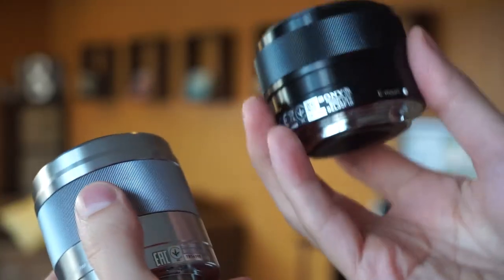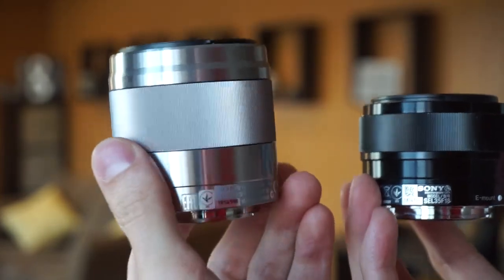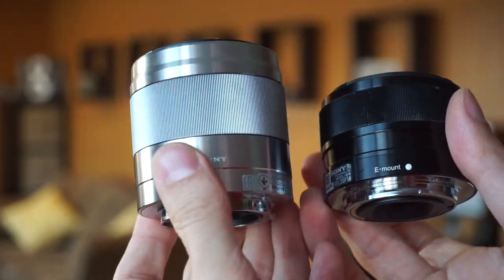Overall, the SEL35 feels a lot like the kit lens, while the SEL50 feels like a larger lens. Both of these lenses are light — neither one is going to weigh you down or slow you down if you're traveling. A good question to ask is why would you want to spend $400 or $250 to $300 on either one of these lenses in comparison to your kit lens?